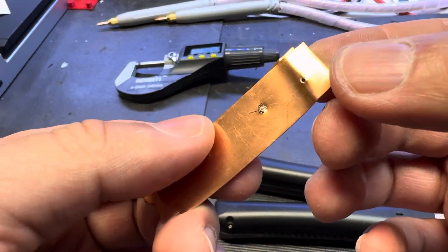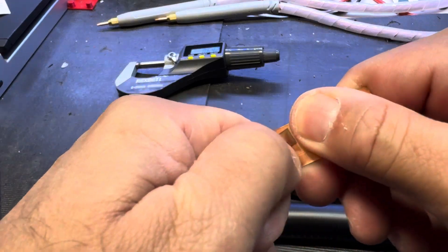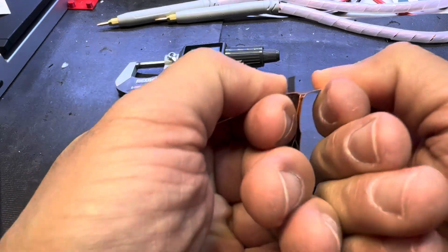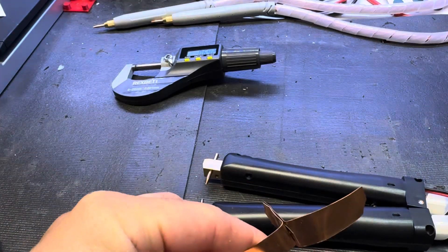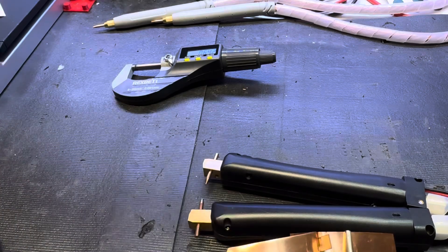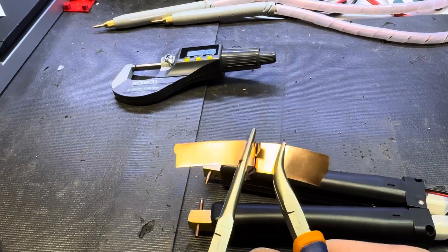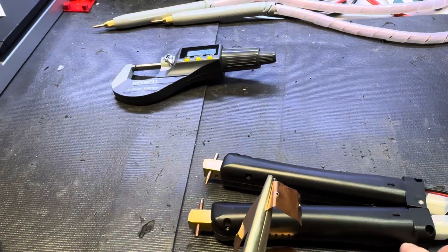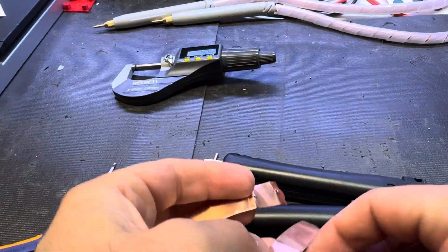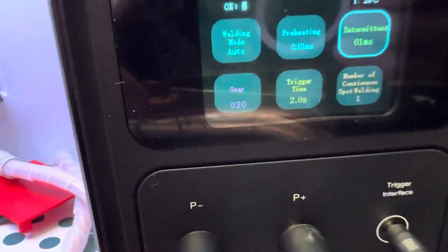Damn, look at this guys. Maybe I need to use a bigger piece of nickel. This is 0.6 in total - 0.3 and 0.3. I guess I proved the point - it bites pretty good. And that's only - if I use a bigger piece in the center... buddy, look at the settings, this is not a joke.